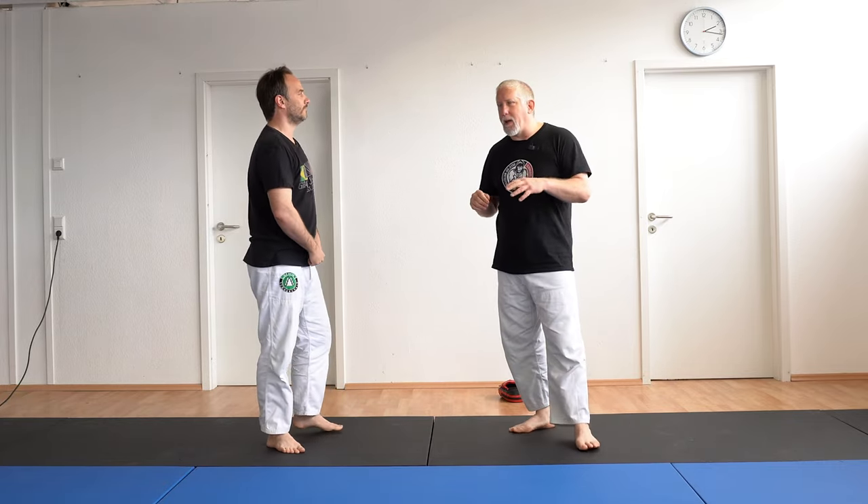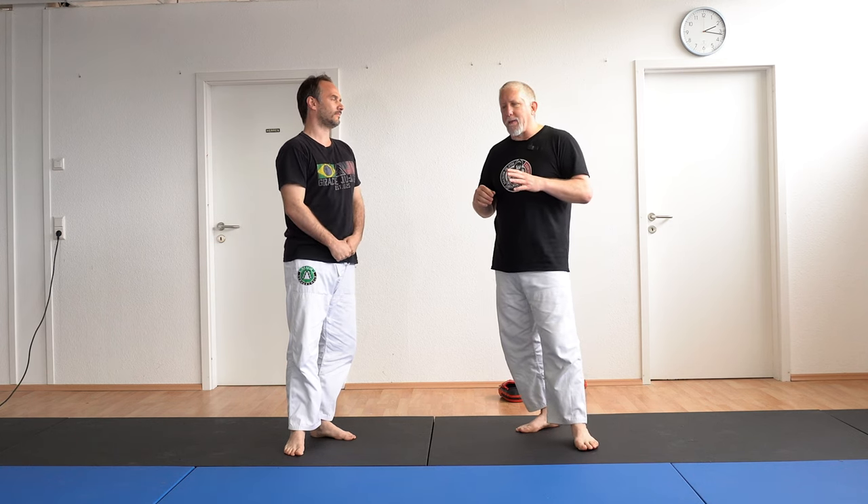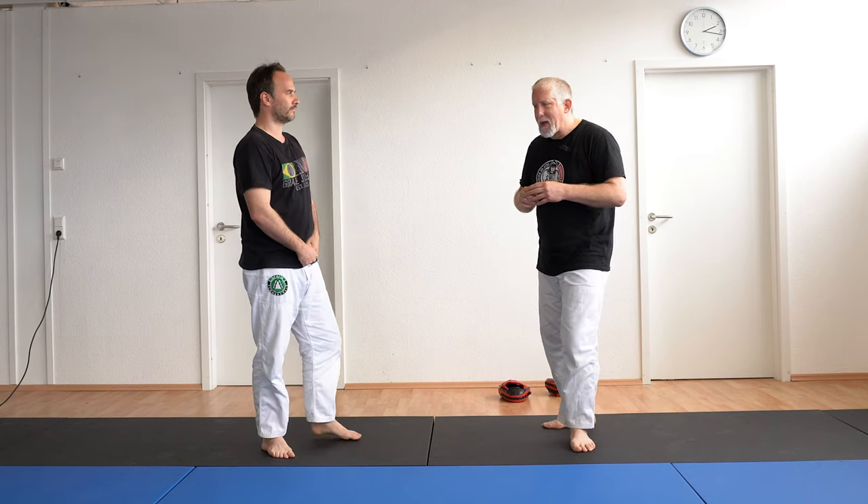Now we're going to go into a punch which a lot of people may not be familiar with — I think it's a highly effective punch, especially for self-defense. It's a little bit of an odd punch. It's kind of a cross between an uppercut and a hook. Sometimes people call this a shovel hook.